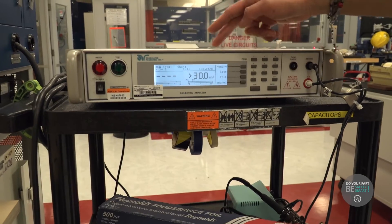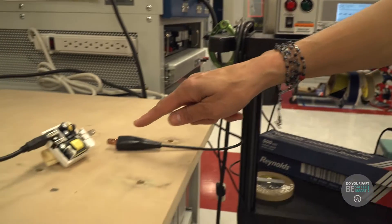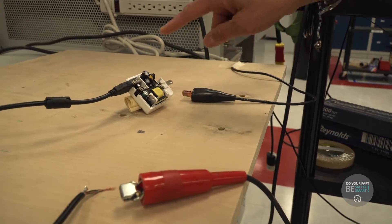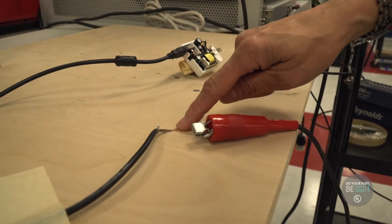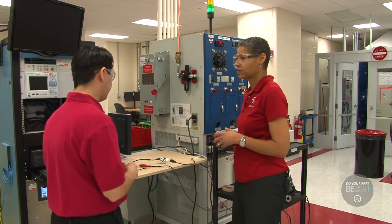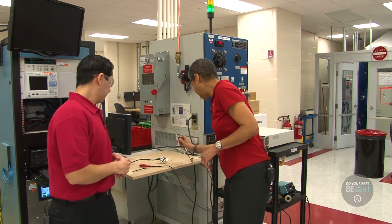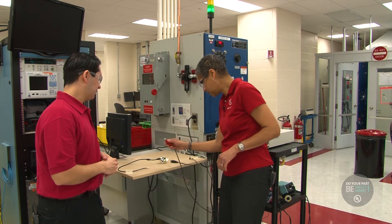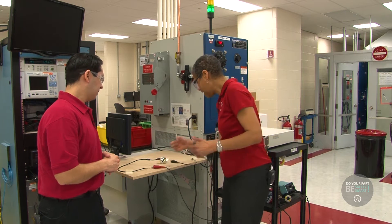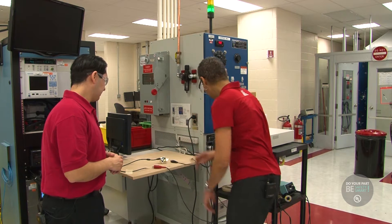This machine will actually tell us if there's a shock hazard in the equipment, because it'll indicate that there's a dielectric breakdown between the high voltage side that plugs into the wall and the low voltage side, which would plug into your cell phone. We connect one side of the lead to the high voltage side and the second lead to the low voltage side, and we see if we can get any current to flow between the two. If there is current flow, we're going to get a red light to show that there was a test failure.